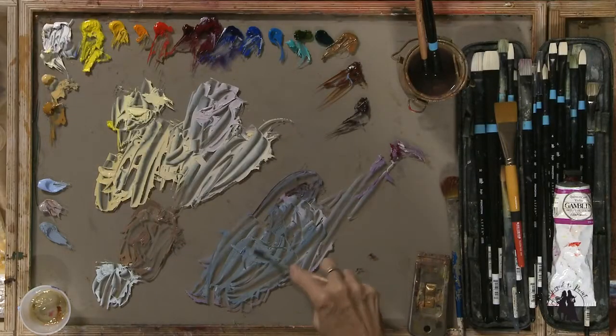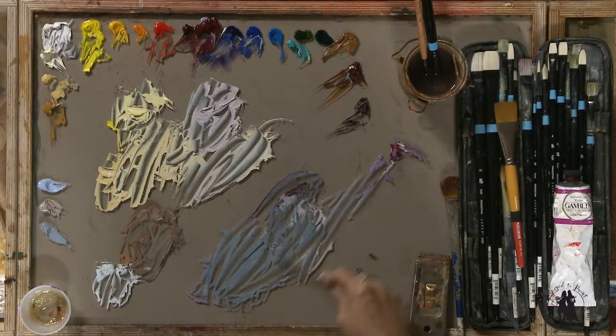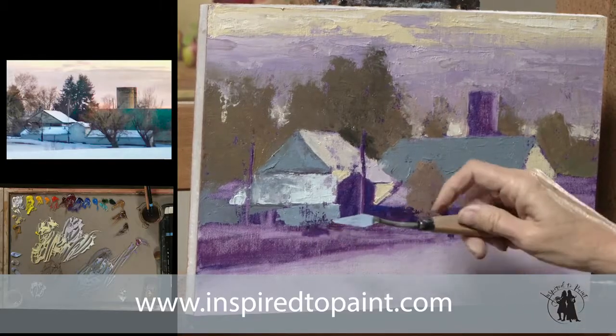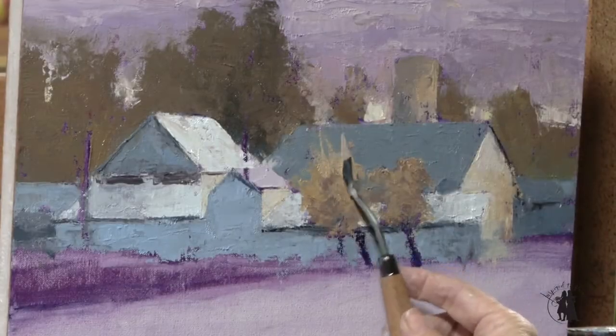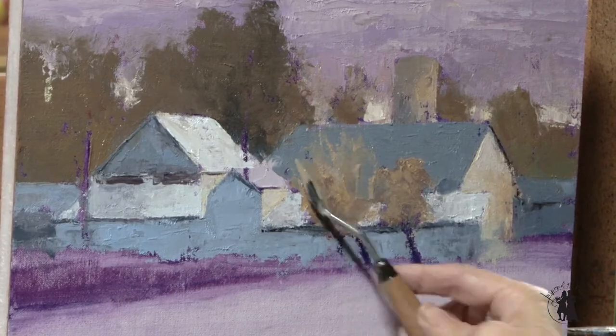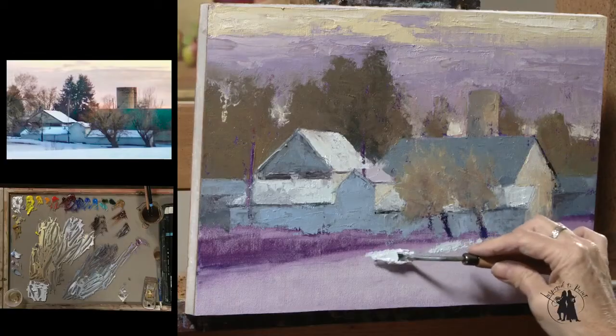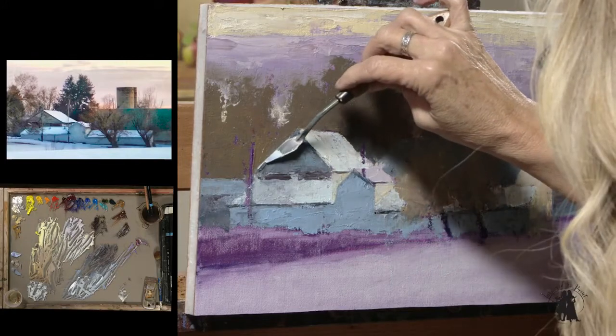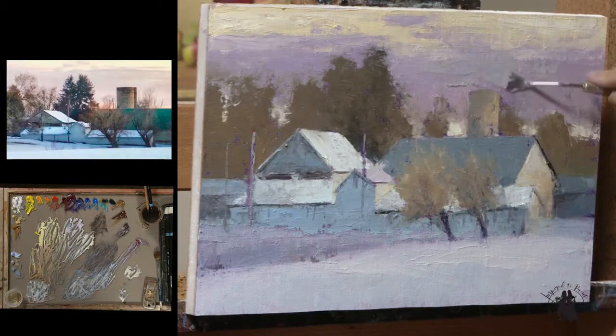Just a tiny bit more cobalt and that will brighten it up so that the color's a little brighter. We all have this tendency to get really tight. Let yourself play — get that palette knife out and play. It stops you from painting in the branches, and painting in the leaves, and painting in all the detail.